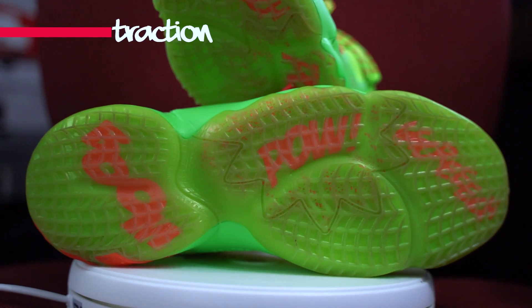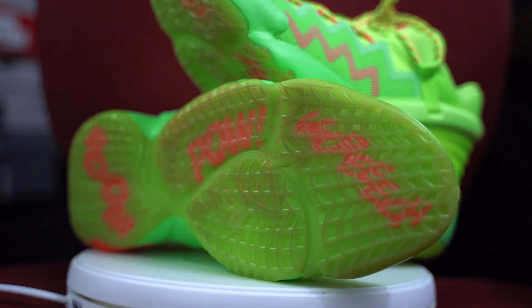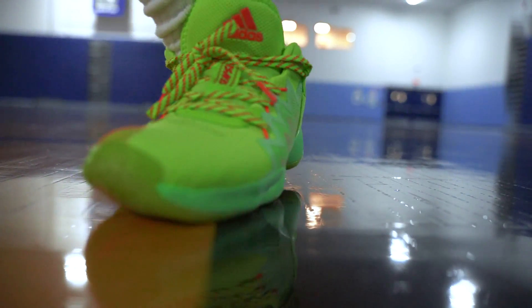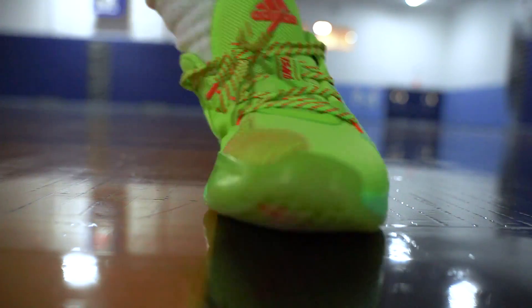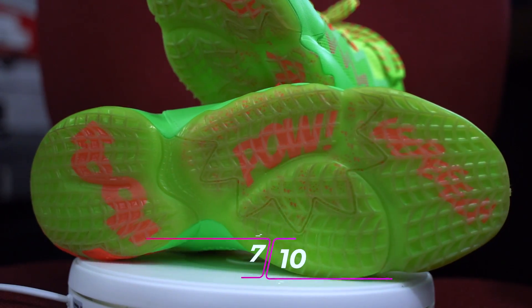Moving on to traction — it's a multi-directional web traction pattern on a rubber translucent outsole. It's really sticky, just like a spiderweb. Adidas is getting real good with the details now. The traction sticks on outside courts and indoor courts respectively — one of the better parts of the shoe, which I was really happy about. Traction rating: 7 out of 10.